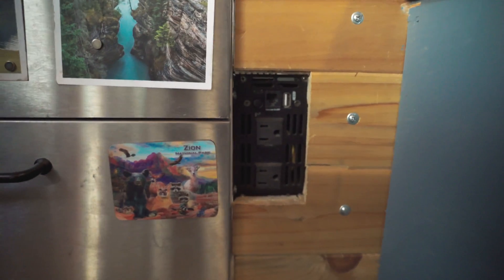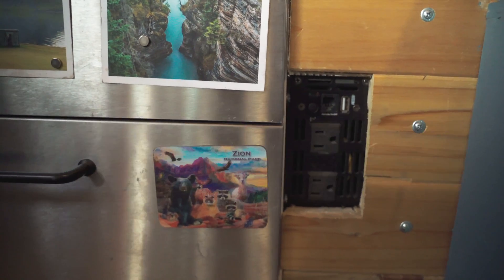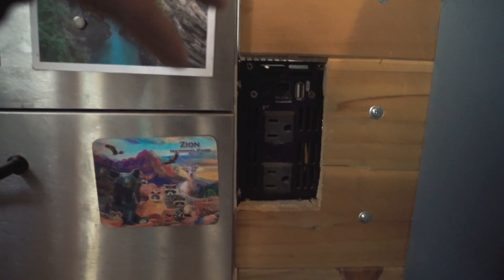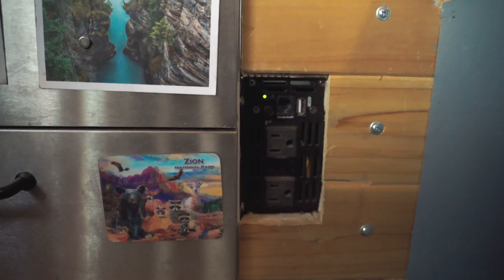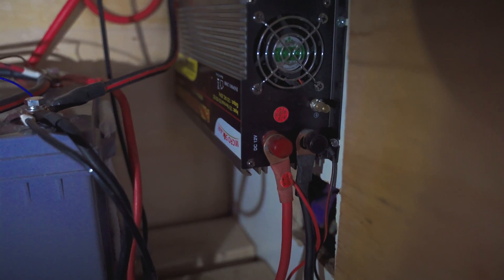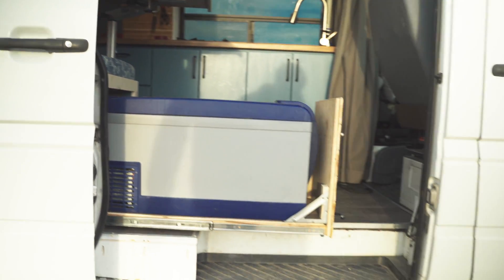One more thing worth mentioning is this 1000-watt pure sine inverter that surges up to 2000 watts. Anytime I want to charge anything that needs to be plugged in, I just flip that on and plug it in. The positive and negative wires from the inverter attach to the positive and negative terminals on the battery. The refrigerator is attached directly to the battery with a separate switch that has a built-in fuse.